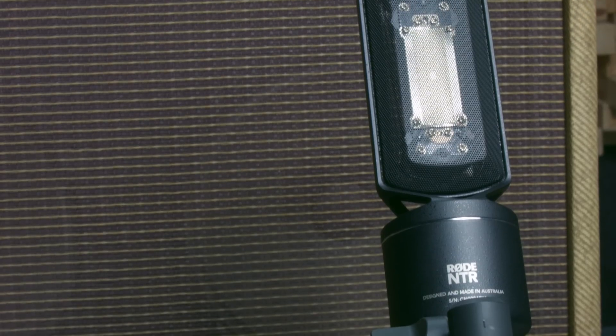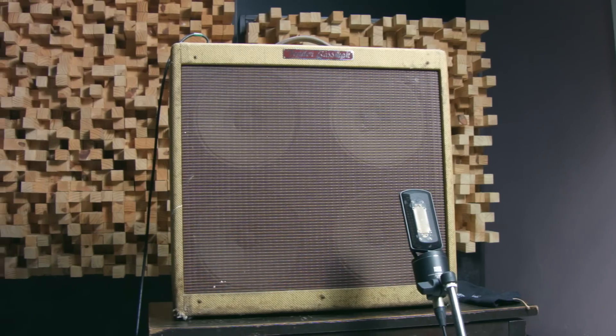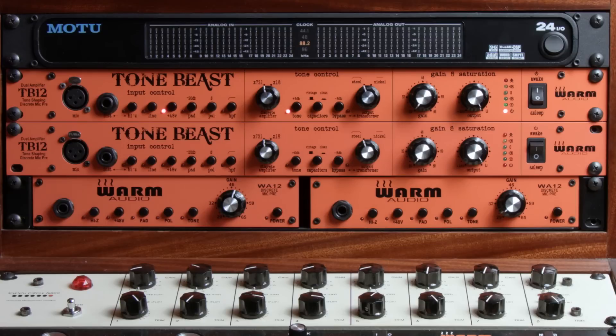So we're going to be doing kind of a compare and contrast today — guitar amp at kind of the lowest volume. Granted, this is a pretty hot amp going into a mic, but contrasting low volumes and high volumes and comparing the sound difference of the two examples. For this, we're going to be using a Rode NTR, it's an active ribbon mic, recording a Fender Bassman reissue. The NTR will be going into a Warm Audio TB12.